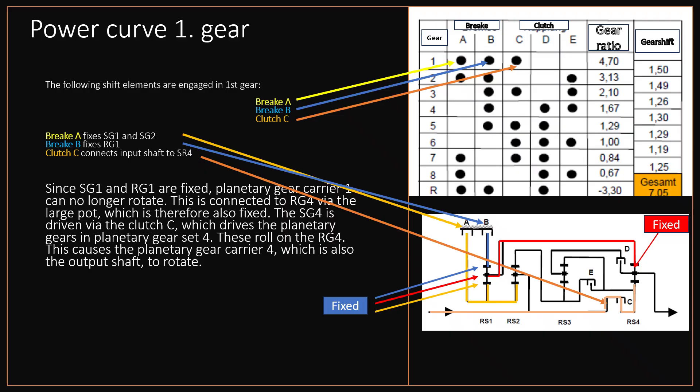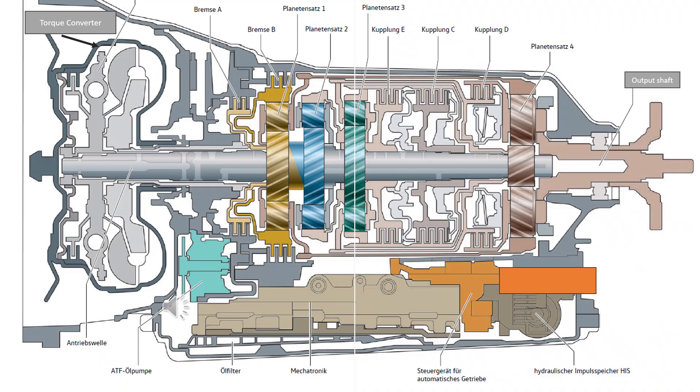The shift matrix specifies a transmission ratio of 4.7 in first gear. Let us now turn to the force curve in the transmission, explained using the sectional drawing. The force is applied via the drive shaft. This is connected to the turbine wheel of the torque converter via a gearing. When the turbine wheel of the converter rotates, the drive shaft — in other words, the transmission input shaft — rotates.